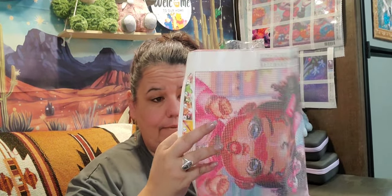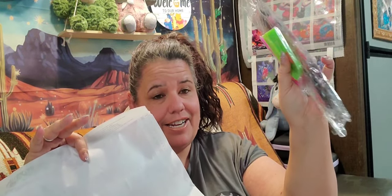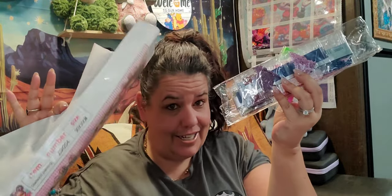Everything I'm showing you will be linked in my description, so please go down and click the link — I have onedaysavings.com down there so you don't have to search for it. Now the first diamond painting I picked is a 30 by 30 with 22 colors. When you get your diamond paintings, this is what you'll receive: a boat or tray, your diamonds, and your painting — it comes as a kit.